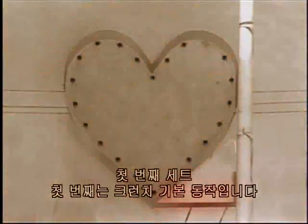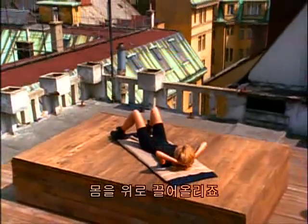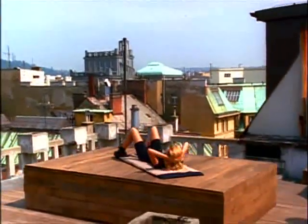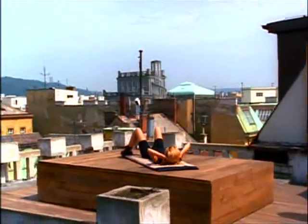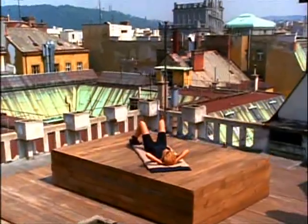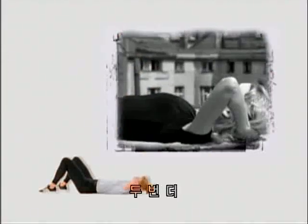This is our last exercise — it's the power combination. First set — the first one is a basic crunch, sliding up — three, four, five, breathe out as you lift — six, seven, eight, two more, nine and ten.